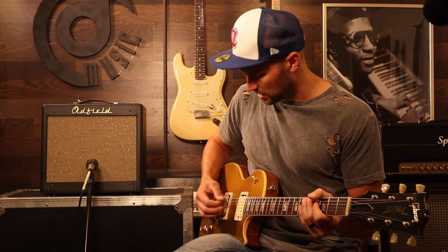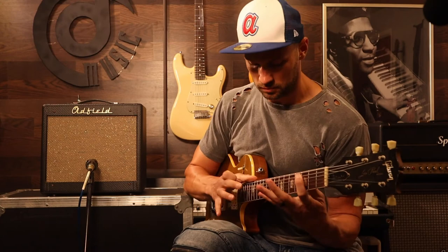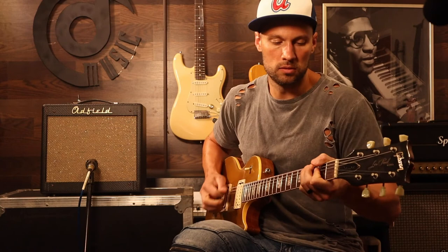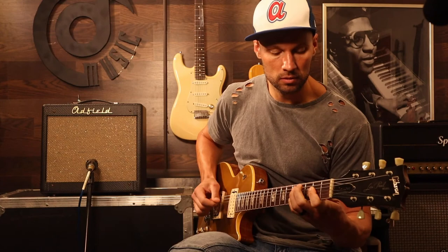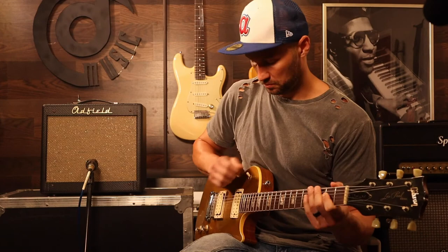Alright, let's check this out now — let's get our neck pickup. Let's see if it'll do the Van Halen trick. Let's go ahead. I'd say it does it just fine. No pedals folks — I literally just rolled the volume off the neck pickup.